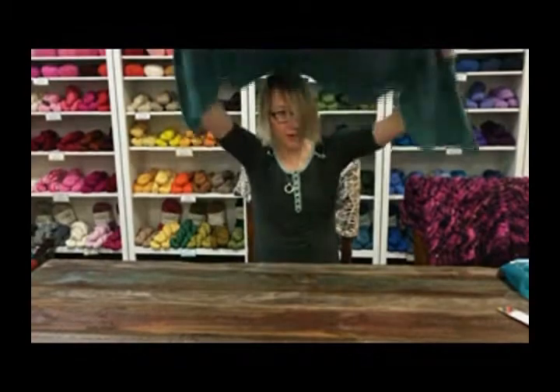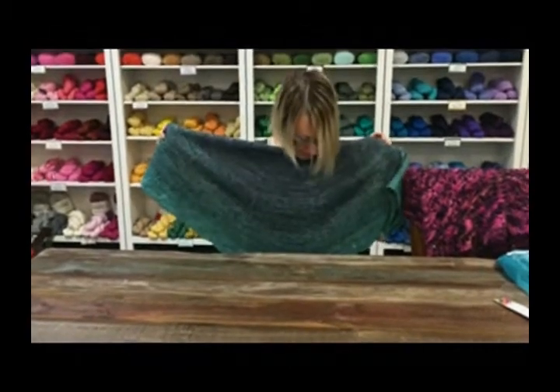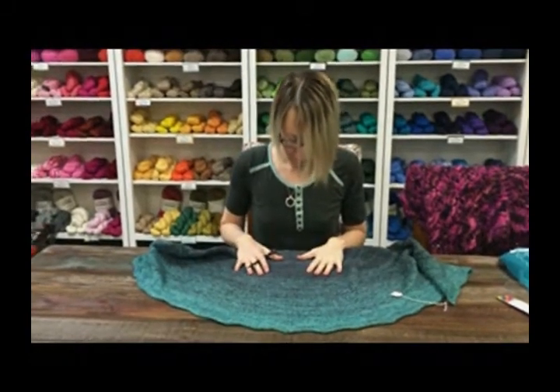Just for all of you that are wondering what this beautiful shawl is, this is Aurelia. It's by Rachel from Unravel Design. She's one of our beans here. And it's done in prairie short skins. I believe the color is mineral and some form of gray.